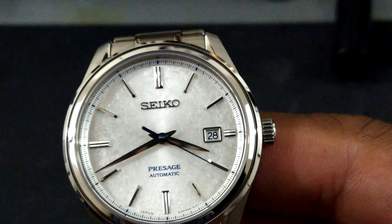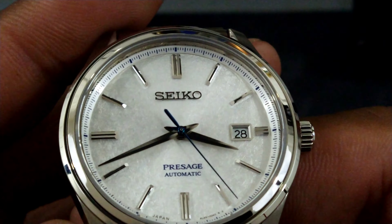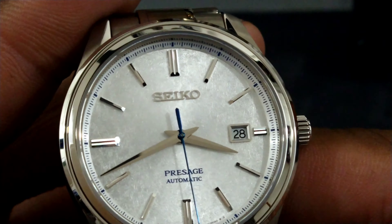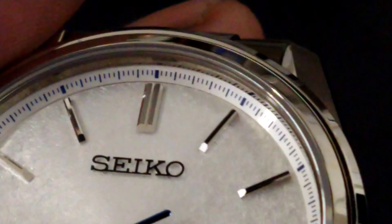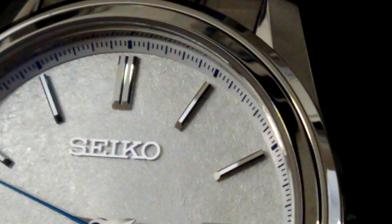Welcome to another episode of Watch Once Over. My name is Big E and this is the latest addition to my collection — the Seiko Presage SJE073J1. This is a limited edition piece that came in 1,881 pieces, and this watch is in my estimation the best Seiko dress watch out there for a couple of reasons.